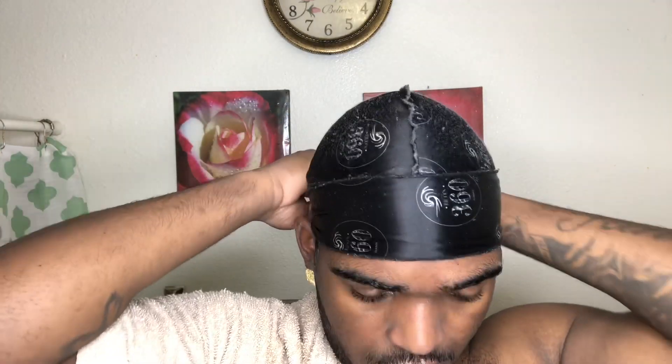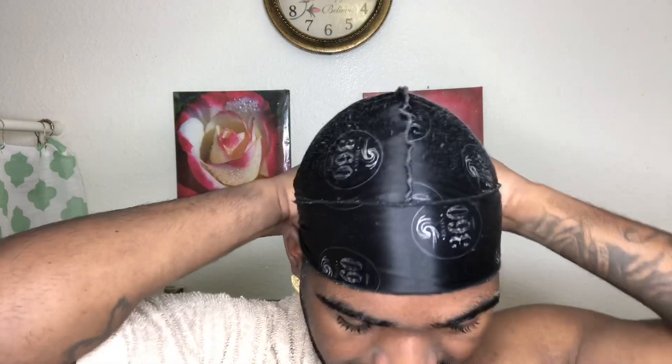Now we're still in the process of locking our crown in, so now you want to just throw in your rag. Take it to the back, just like that. Tie it — do the whole process. Just like that, tie that.